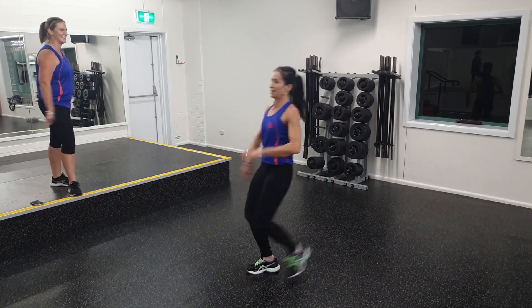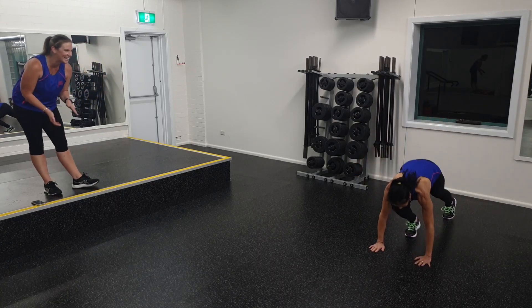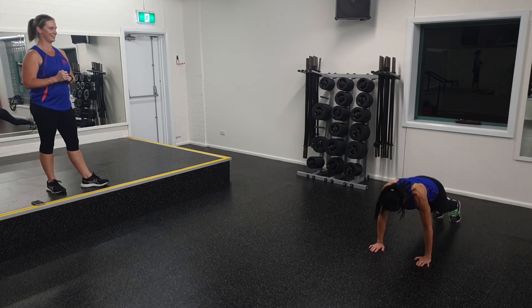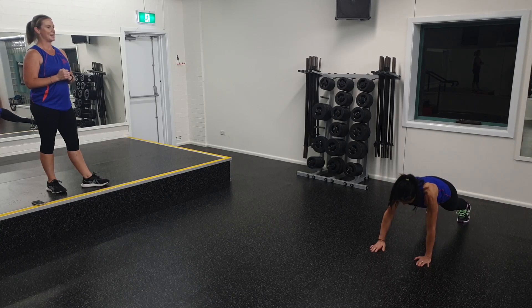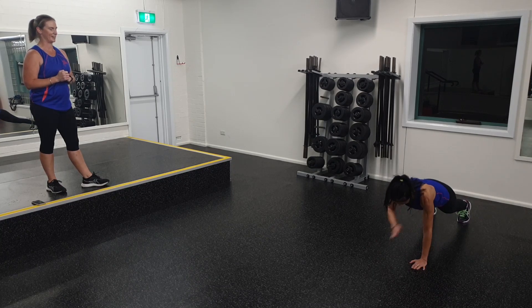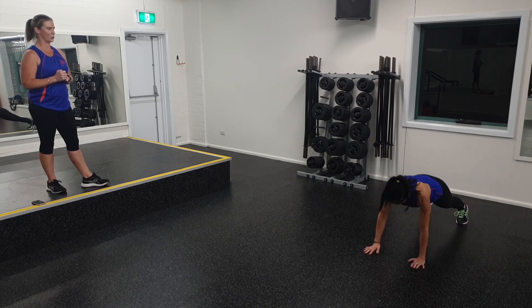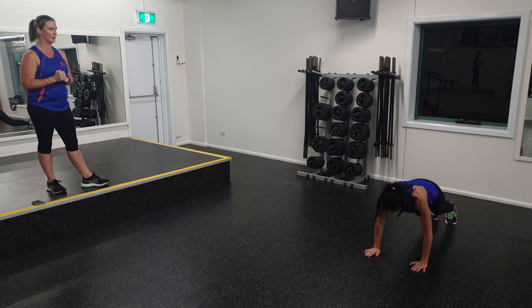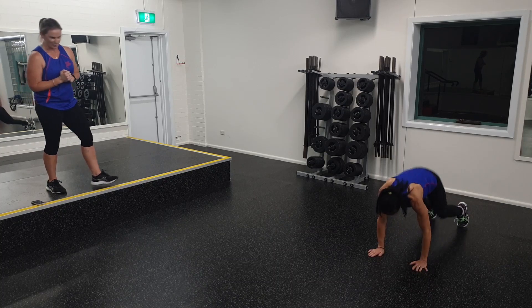Ten seconds to recover, we've got one more round. Away we go, Kat — 20 seconds. We've got four jumps and four shoulder taps. Excellent work. We've got another ten seconds to go. Nice, strong core. Try not to shift the body too much when we're doing those shoulder taps. Two, one — and well done. Excellent job, Kat.